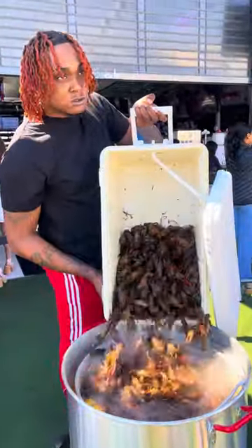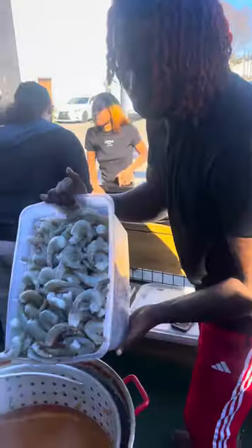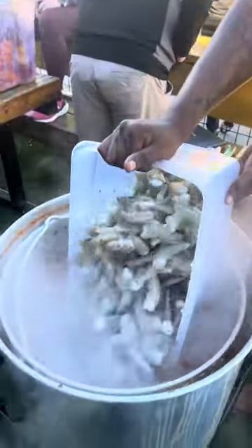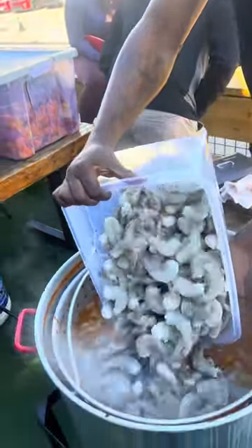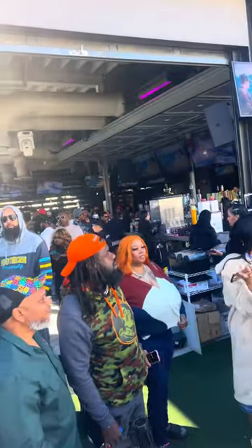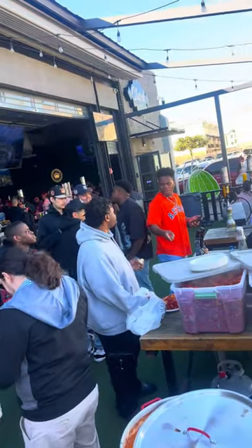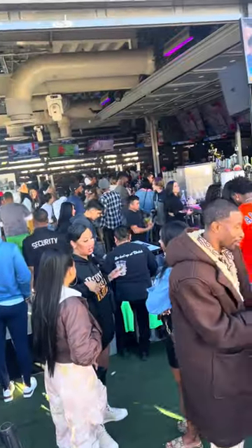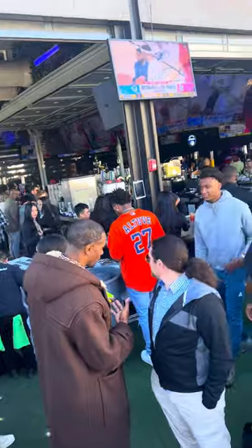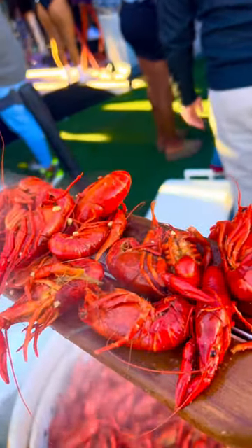I got plenty more mud bugs and plenty more shrimp because we got a lot of people about to try that platinum. If you want to try it and you don't want to smell it through the phone no more, you can book me — I come to you. We do weddings, birthdays, anniversaries, any type of private events, corporate events. Holla at me — we going crazy all 2024! Shoutout Klutz Bar, shoutout Houston, shoutout everybody!